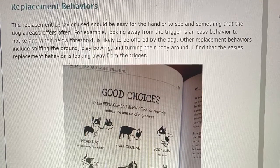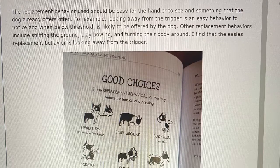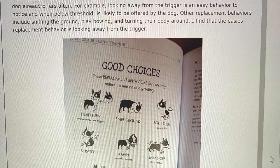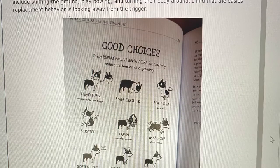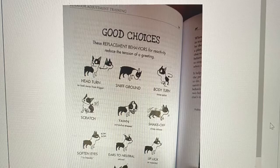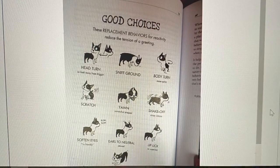Replacement behaviors. The replacement behavior used should be easy for the handler to see and something that the dog already offers often. For example, looking away from the trigger is an easy behavior to notice, and when below threshold, is likely to be offered by the dog. Other replacement behaviors include sniffing the ground, play, bowing, and turning their body around. The easiest replacement behavior is looking away from the trigger.